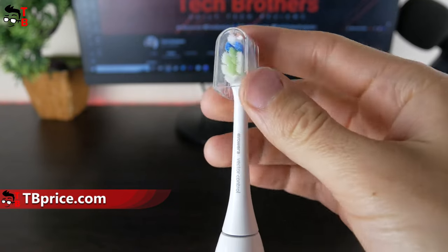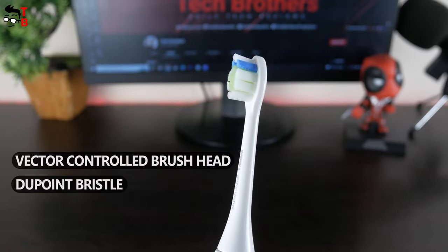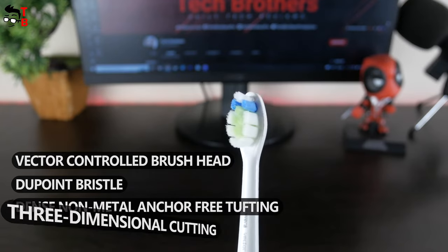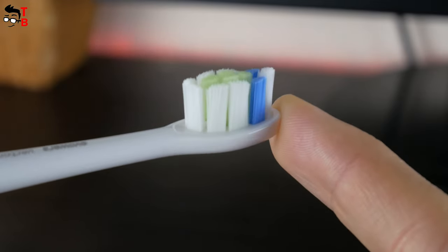The company says that the brush head is one of the main features of this electric toothbrush. It is a vector-controlled brush head with a dew point bristle, dense non-metal anchor, free tufting, and three-dimensional cutting. Most importantly, the brush heads are sold separately. It is better to change them every three months.